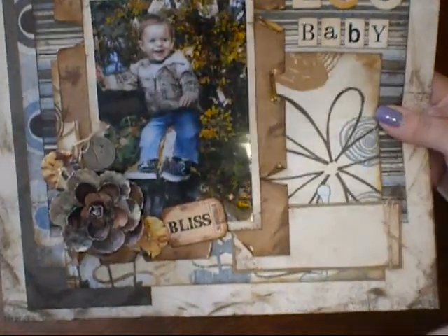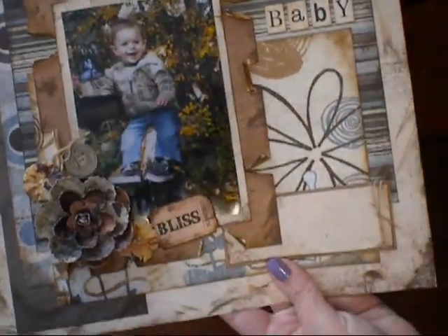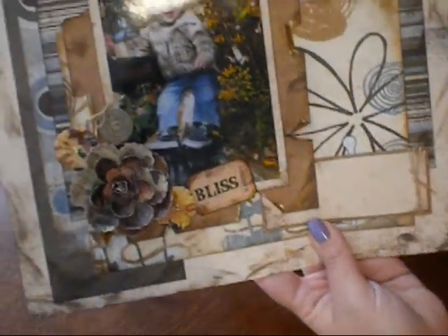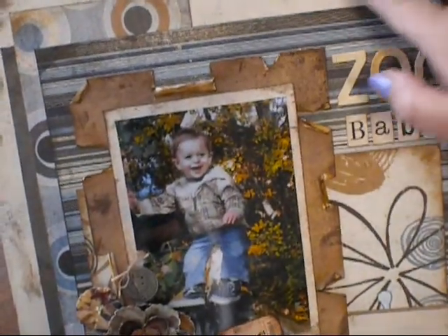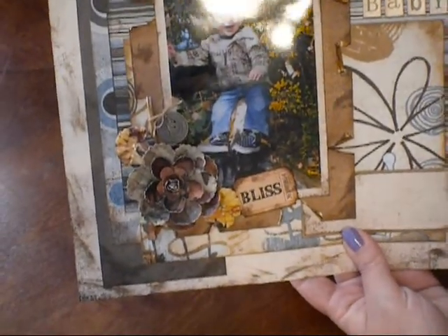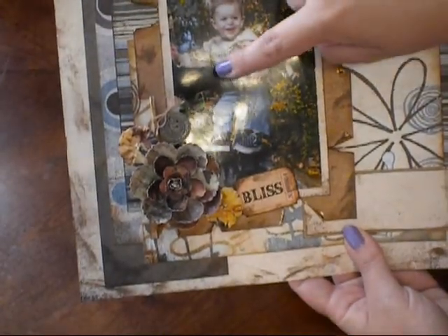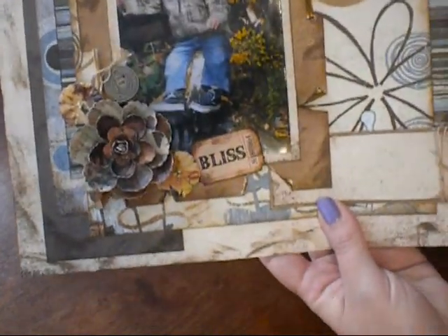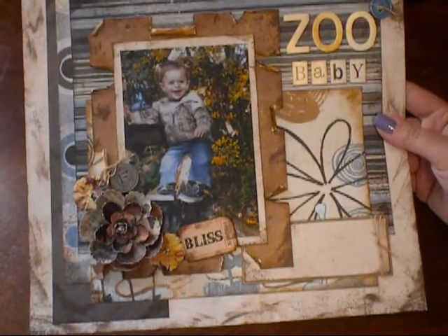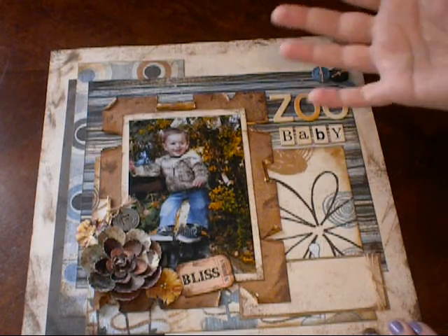I have some buttons up here with some twine. This big photo mat — I did some tearing and distressing on the edges, which I love as a technique. This is my journaling spot, which I tied some twine around. I haven't done my journaling yet, but I will right there. The paper was already pretty distressed, but I went ahead and inked the edges a bit more with distress ink. In the corner I have a few Prima gallery roses, a Tim Holtz Muse token that says 'forevermore,' more twine, and a Tim Holtz adage ticket that says 'bliss.'